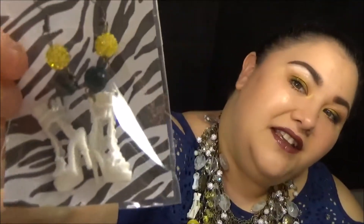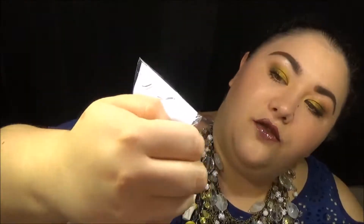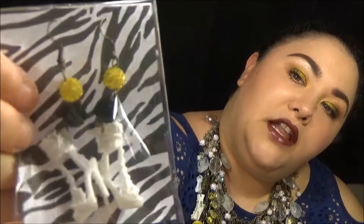In here were two sets of earrings that both match my necklace. These have the green, yellow, and white shoes. These ones are just white. I'm going to put these in so we get the whole look.